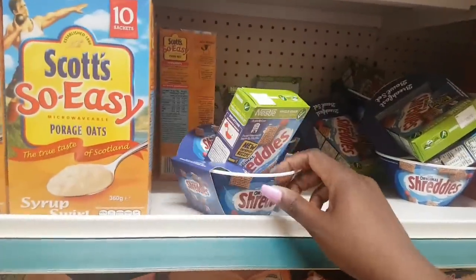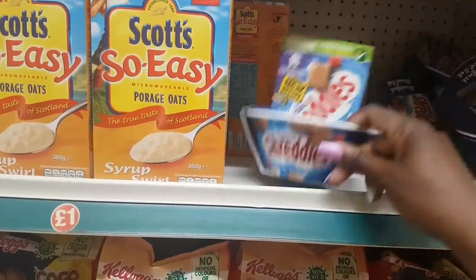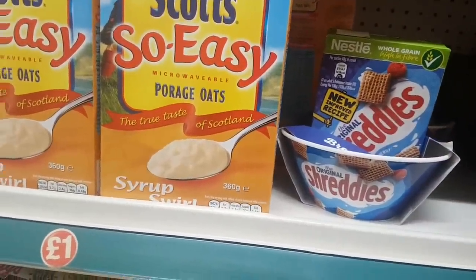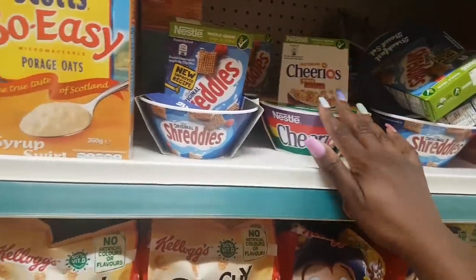These cereal and bowl combo sets are back — they had these last year or the year before. You get a little box of cereal and the branded bowl. So far I can only see Shreddies and a Cheerios one at the back — really cute!